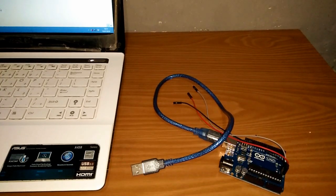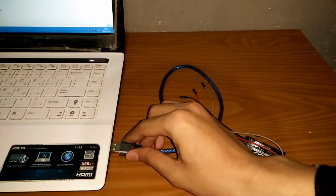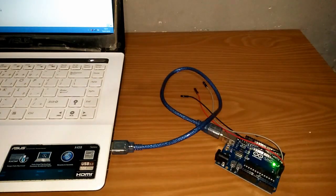Selanjutnya, install Arduino IDE terlebih dahulu. Kemudian, hubungkan Arduino pada PC, pastikan tidak terkoneksi pada ESC.